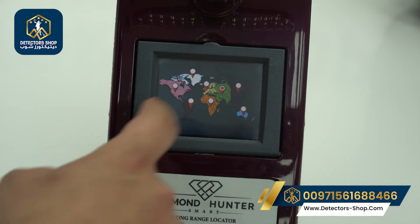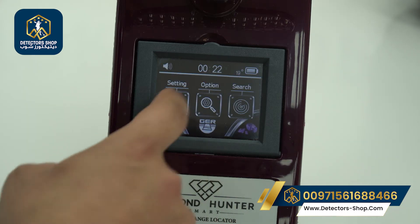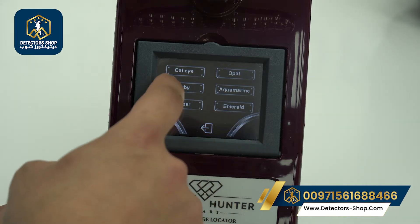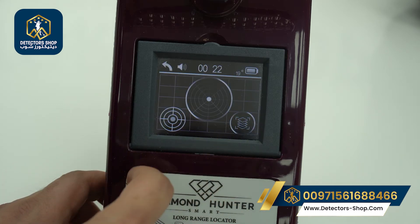We go to the location setting and choose our continent. We choose Asia since we're in Dubai. Then we go to the options where we have diamond and 18 types of gemstones. We will choose Ruby for example. The front range starts from 50 meters up to 3,000 meters. Now the device is ready to detect the Ruby we selected.